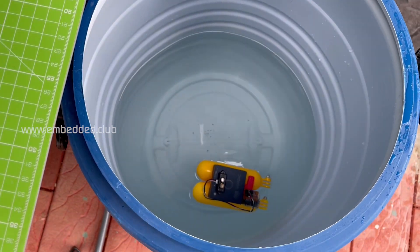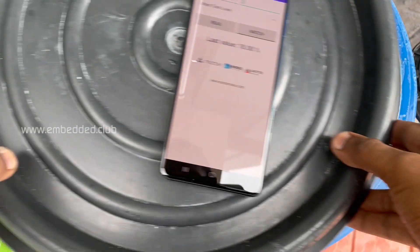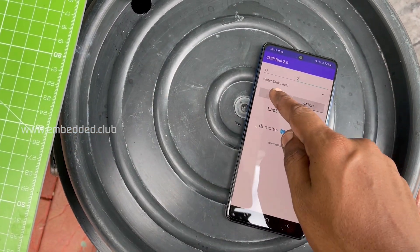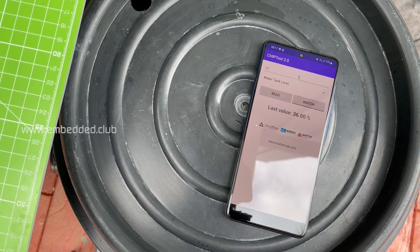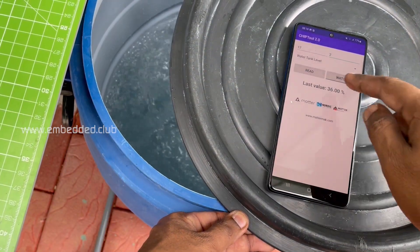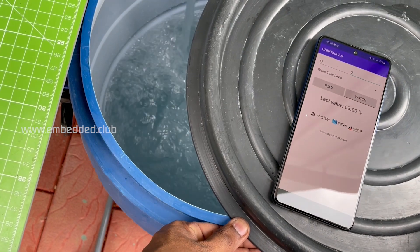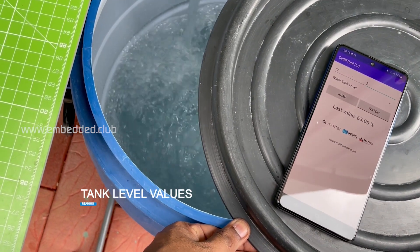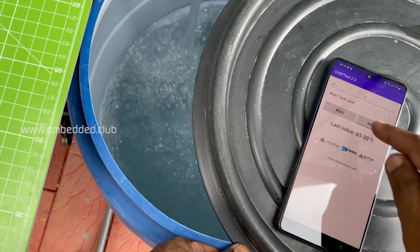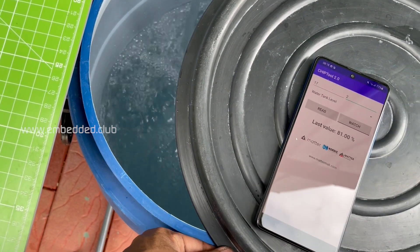We are all set for the demonstration. Let's read the water level now — it shows 36 percent. Now filling more water and you can see the level increasing. We get more accurate readings with larger size tanks.